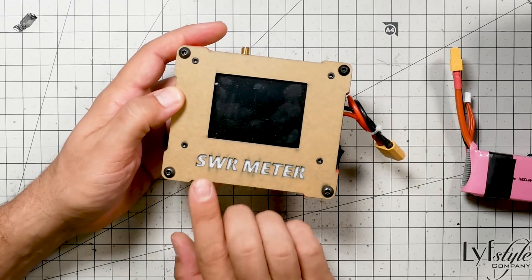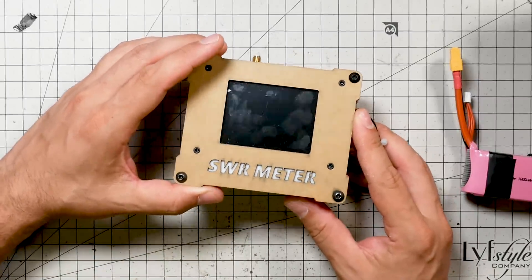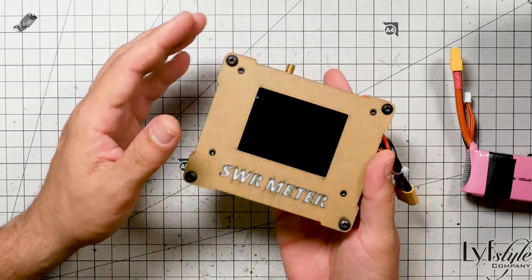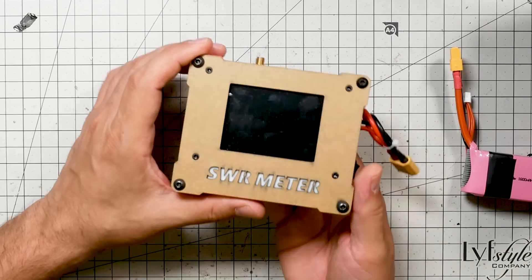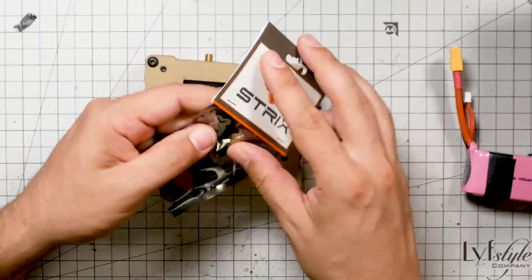The high-end SWR meters are much more precise and accurate, and you cannot duplicate that for 80 or 90 bucks. But the idea is that this will give you useful information about your antennas, let you find obviously defective antennas. If you build your own antennas, this is great because it'll let you kind of dial in the best performance. So let's get some antennas out — let me show you what this does.